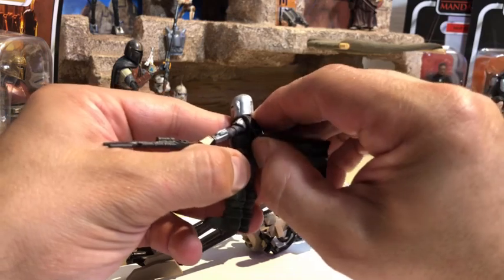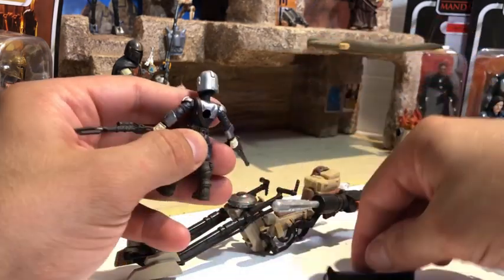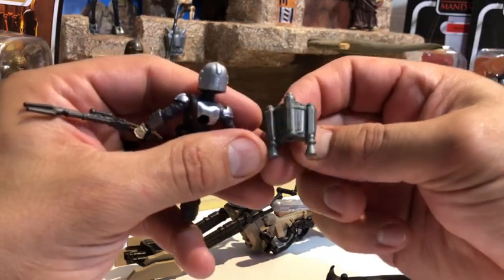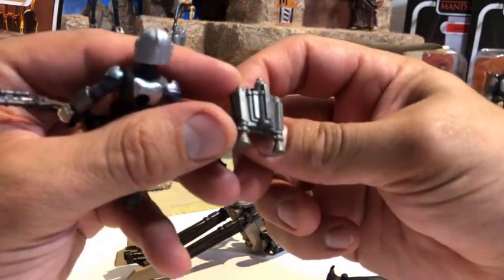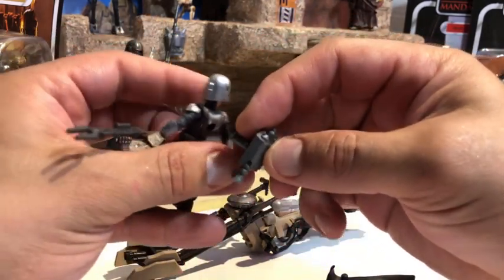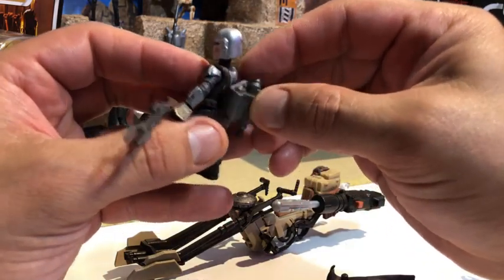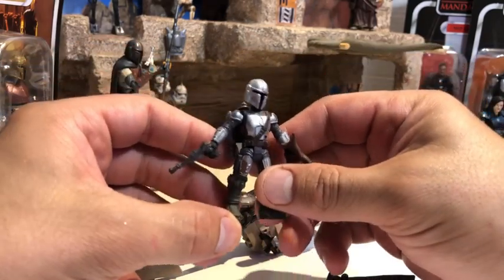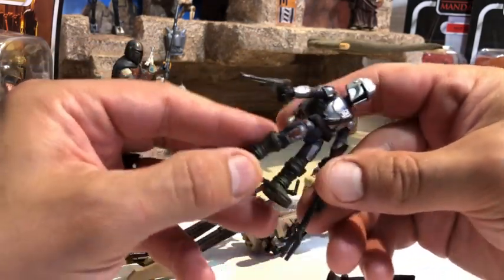He comes with some really awesome weapons — the ones we see right in the show: a classic pistol and the awesome disintegrator rifle. Most awesome thing about this figure though is that his cape can come off and you can put on the jetpack.